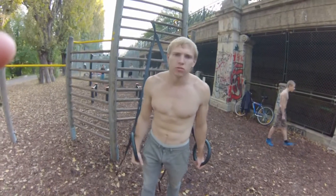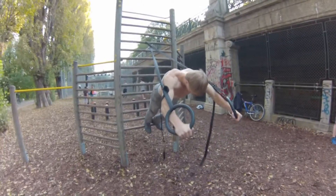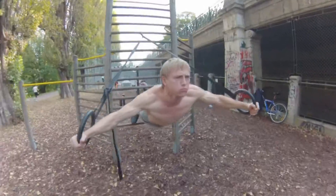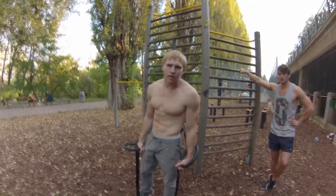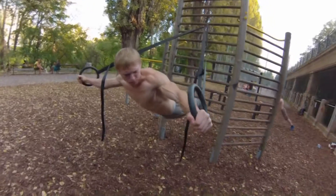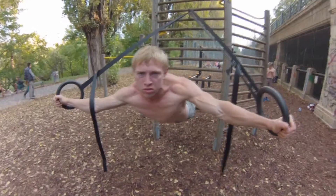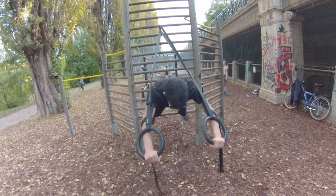Danach können Sie diese Übung mit geschlossenen Beinen versuchen zu schaffen. Nach einigem Training werden Sie diese Übung leichter schaffen. Danach können Sie den Körper runter und drauf bewegen.